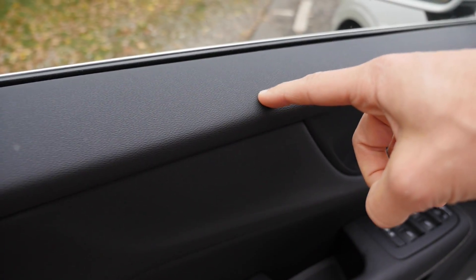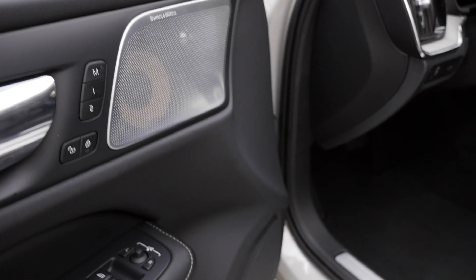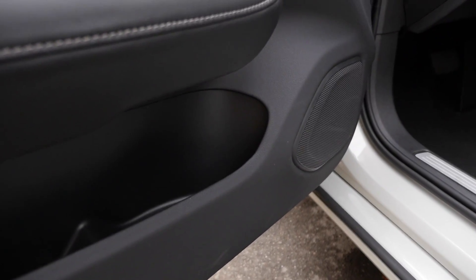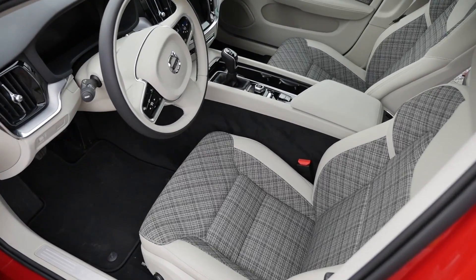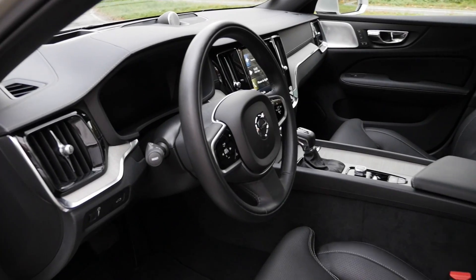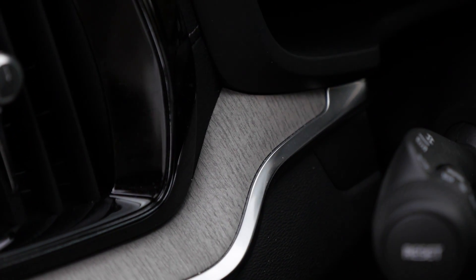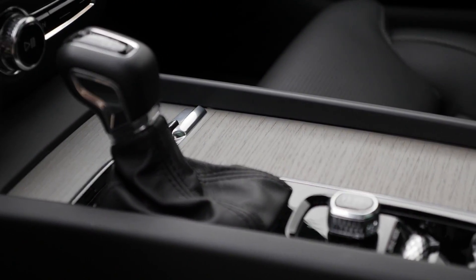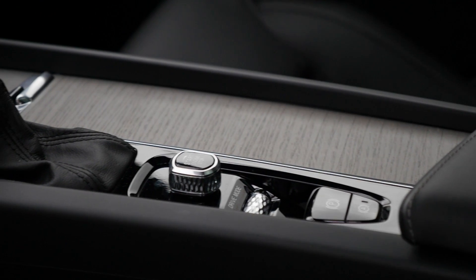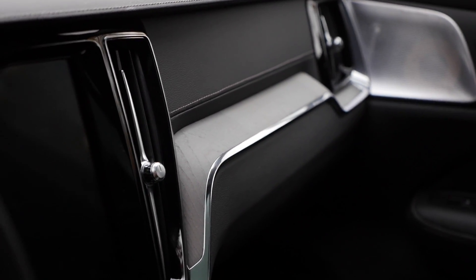Inside the doors, there's soft touch on the top part with a nice structure. The door handle is also nicely done. Optional Bowers and Wilkins sound system — I can recommend it. The insert on the lower part of the doors is quite slim. This Inscription trim level comes with full animal skin, but there are also the so-called City Weave seats with a nice fabric leatherette trim — I'd recommend those. This matte wood trim is called driftwood; it fits to the birch outside color and really looks and feels very natural.